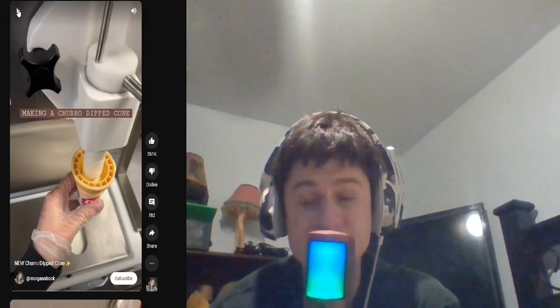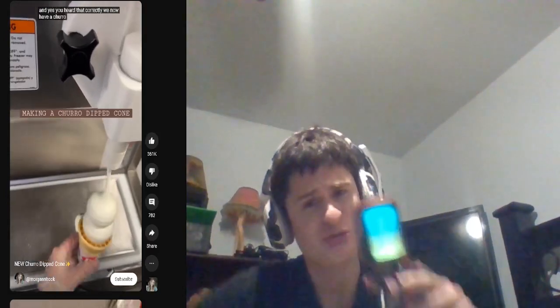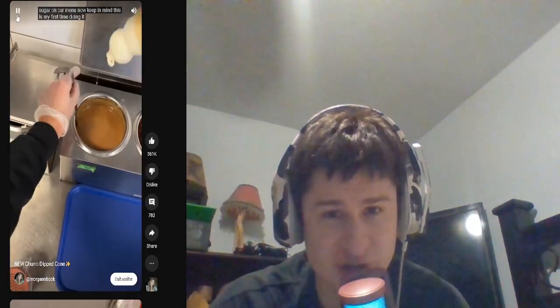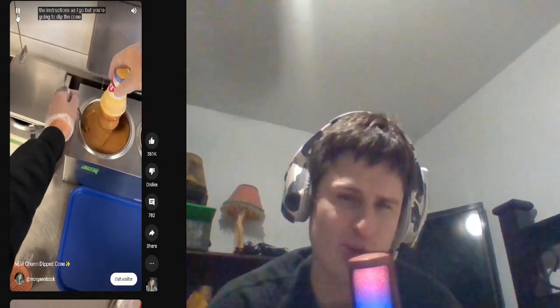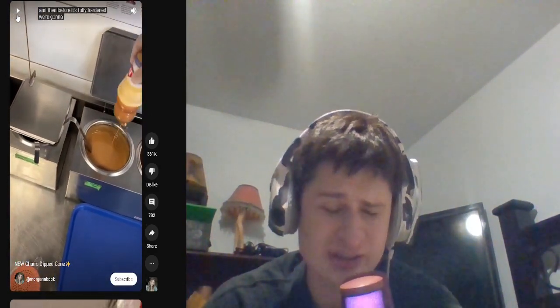This is a churro dipped cone — we're gonna make a churro dipped cone. We now have a churro dipped cinnamon sugar on our menu. Keep in mind this is my first time doing it. It's like some caramel as I go, but you're gonna dip it. Anyone who tries this, let me know down below. Churro dip it, and then before it's fully hardened...